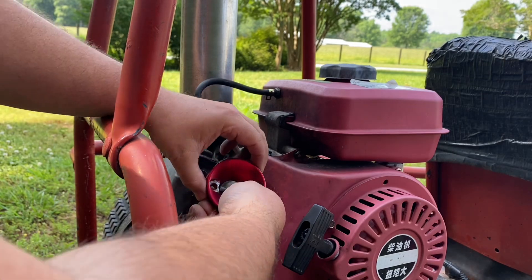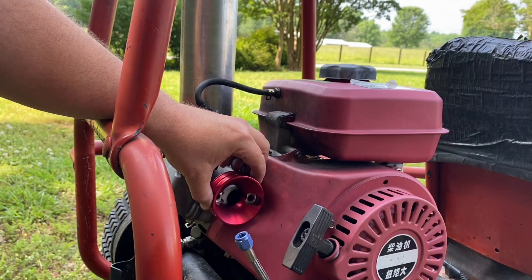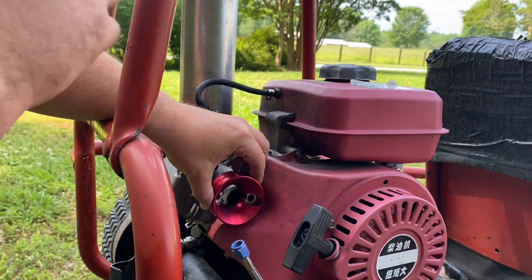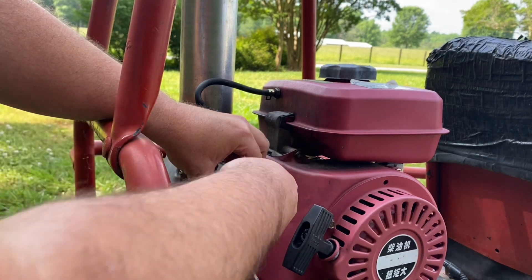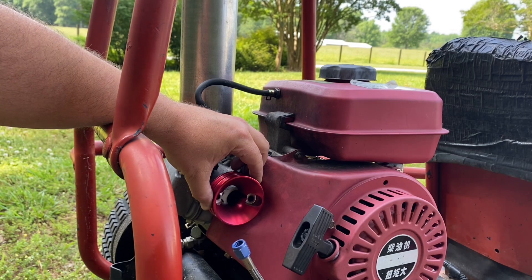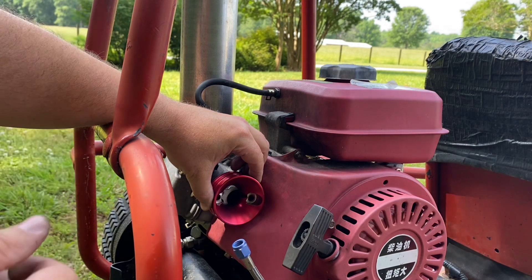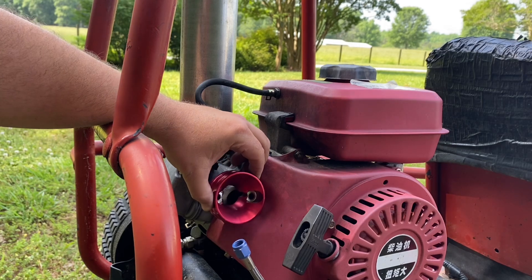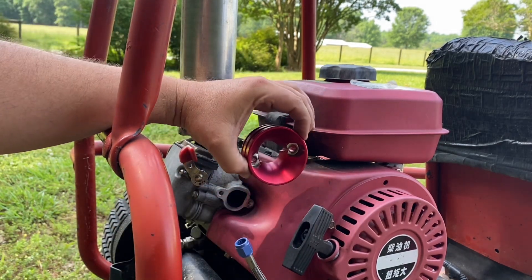One issue is you can't get the adapter on because the side cover is in the way. You could either trim out the side cover — I've looked behind it already and there's nothing that would prevent you from trimming that. It would just expose the flywheel to a little extra debris. You could try to beat it in with a hammer, or just cut it and find another way to seal off that flywheel. But if you can get the space open, this will fit.